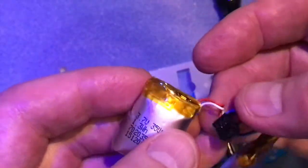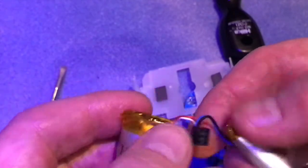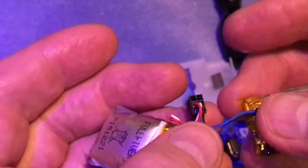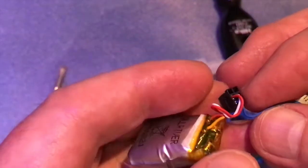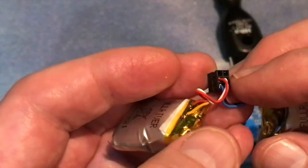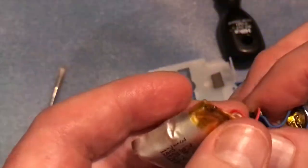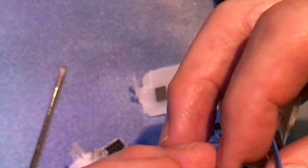Basically what we have here is six holes in this block, but if you turn it over you can see that only four are filled. Two are the positive and negative from one battery, and two are the positive and negative from the other. In this case, red is the positive and white is the negative on that battery, and on the other one blue is the positive and black is the negative. So the blue and the red go together, and the black and the white go together.